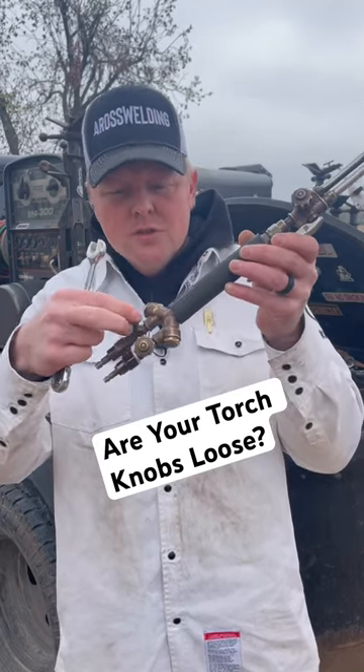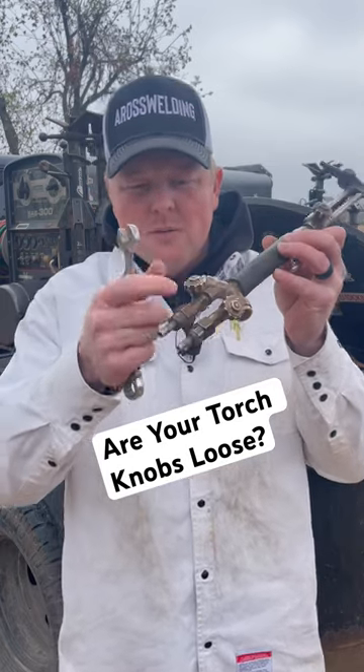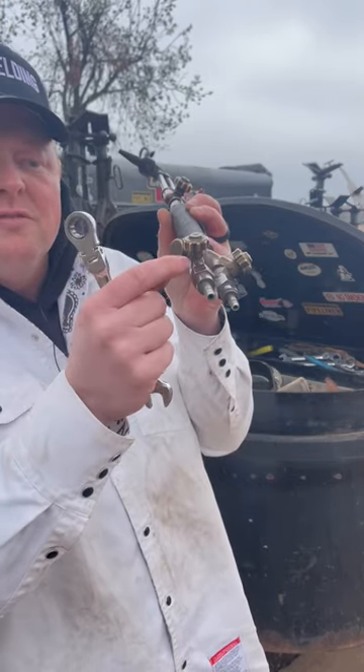Are your knobs on your Victor torch loose — like you barely bump them and they turn? To fix that problem, you can take a half-inch wrench right down here and just put a little — you